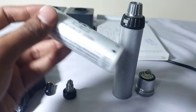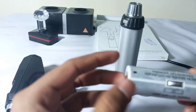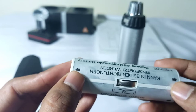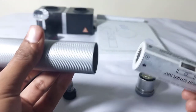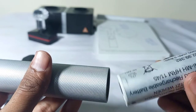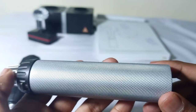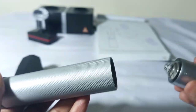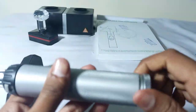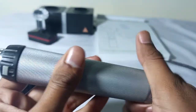First of all you have to put the battery into the handle of the retinoscope. These two arrows indicate that you can put the battery in either side — this way or this way. I am putting the battery inside the handle and then this cap is to fix the battery inside the handle. So we have fixed it.